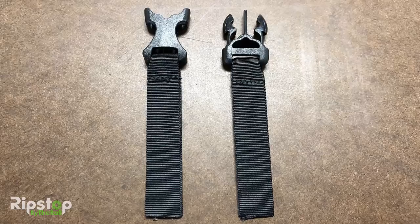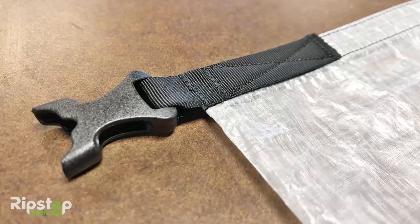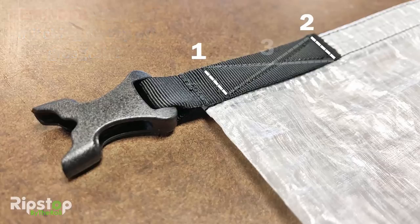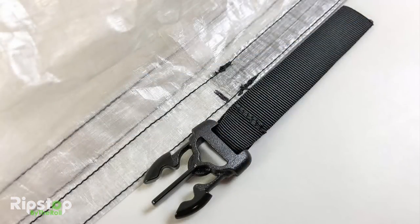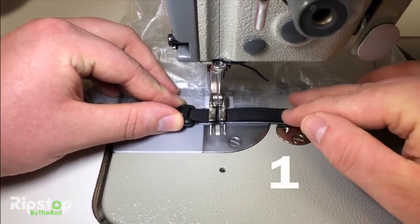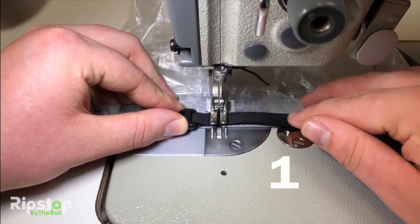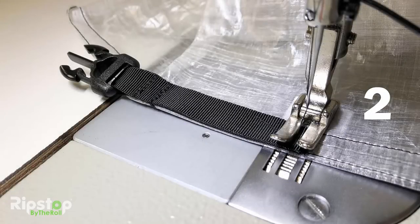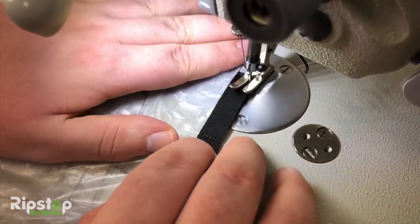With your buckle grosgrain assemblies complete, it's time to attach these to your bag. We're talking three steps: number one, first tack stitch; number two, second tack stitch; and number three, a final X stitch to fully affix the grosgrain to the bag. Start by aligning one grosgrain buckle assembly with the outside top of the bag as shown — the buckle should be facing away from the webbing stiffener. Down at the machine, perform step one: align your presser foot with the original tack stitch you made when creating the grosgrain buckle assembly and put down a tack stitch, taking care to stay completely on top of the webbing while sewing. Perform step two the same way at the opposite end of the grosgrain tab. Lastly, perform step three: the X pattern stitching as shown.